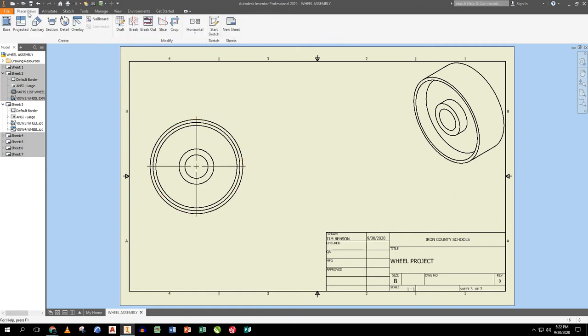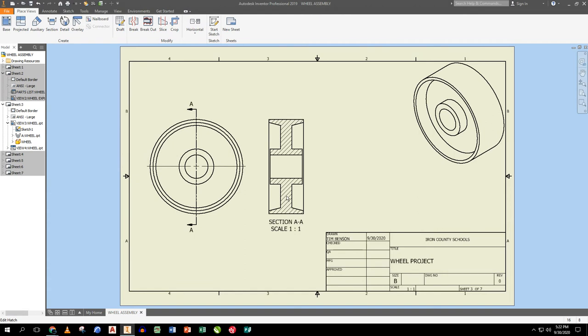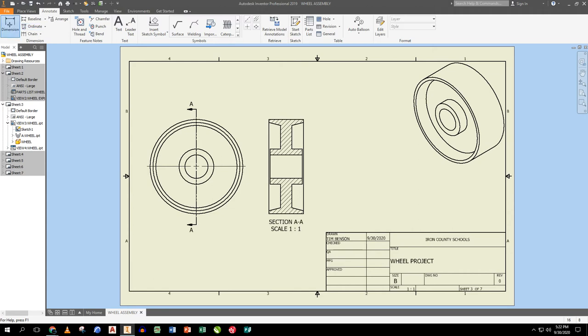I create the section view by lining up with the centerline, pulling up through the middle and down through the bottom an equal distance, right-clicking Continue, and pulling out to the right. It labels itself Section AA. Now I can dimension to non-hidden lines in the section view. I click edges and pull out dimensions for the outside, the next piece, and the next one.